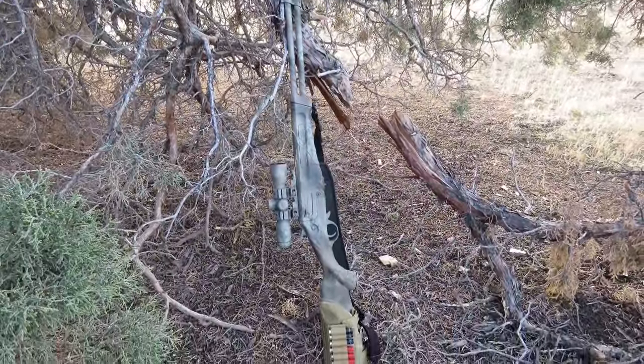Hey guys, Todd from Central Oregon Survival Network coming at you again today. Today I want to talk to you guys about the four different elements that make up a survival rifle, or a bush rifle — you guys call it a truck gun or whatnot.